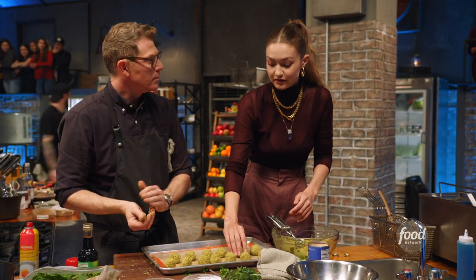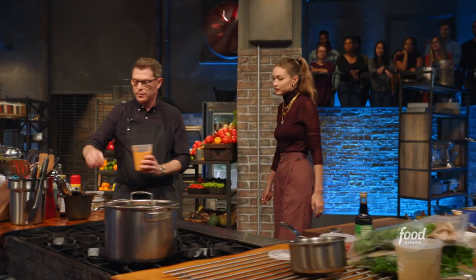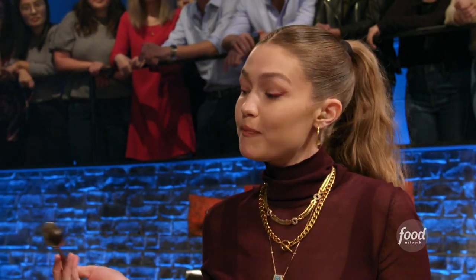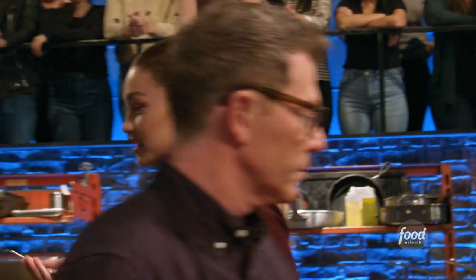I'm done helping you. This is my tahini sauce — do you want to taste it? With smoked paprika and some harissa. Mmm. I like that. Not too spicy. It's good.